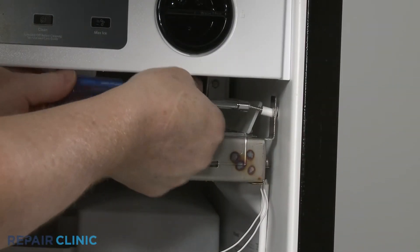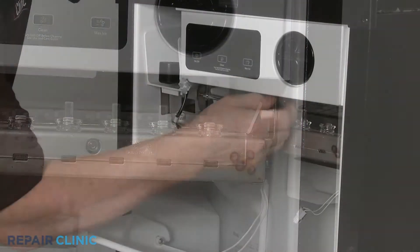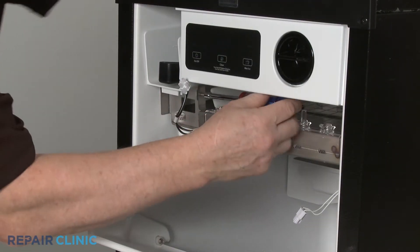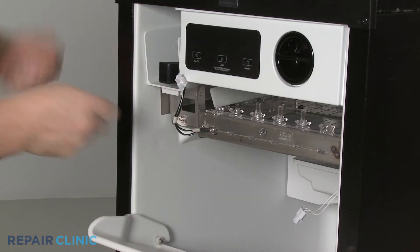Next, unthread the two mounting screws securing the grid to the bracket and liner. With the screws unthreaded, you can slide out the grid.